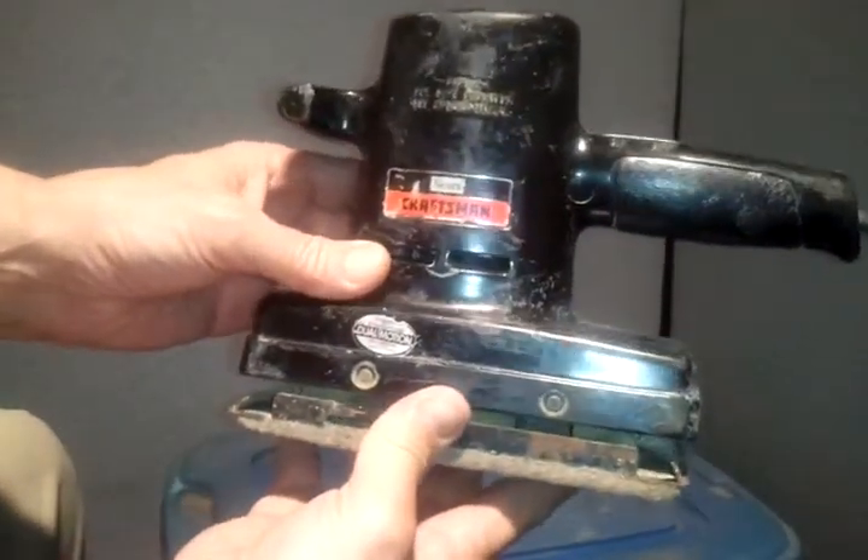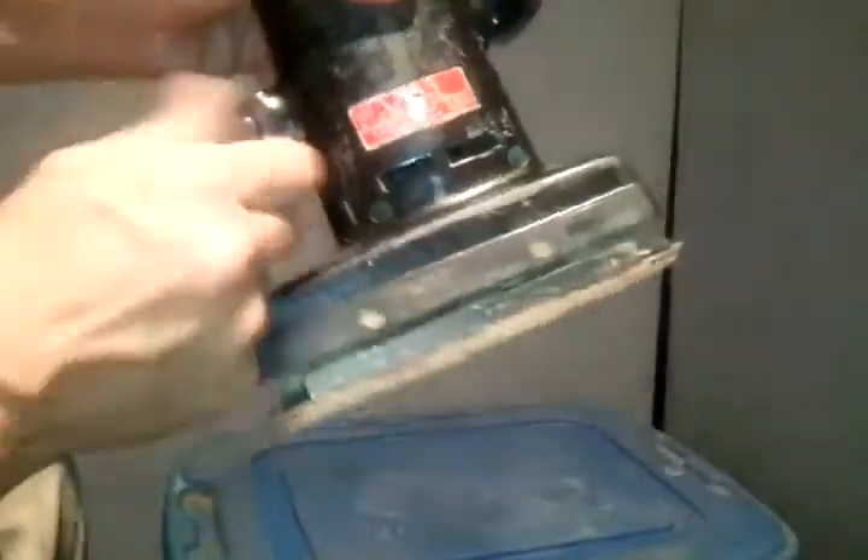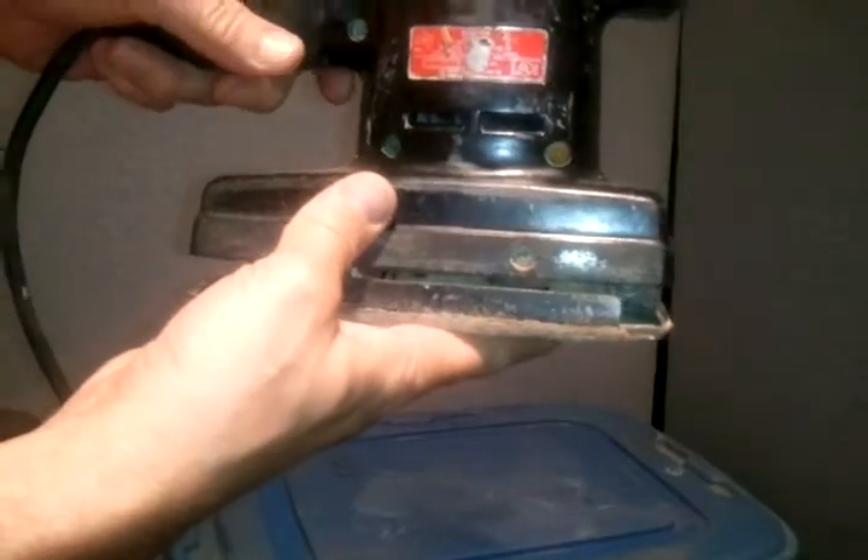That's a Sears Craftsman. It's an older model but it's got some life left in it. If you're interested, call Cheap Dad at 601-207-2015.